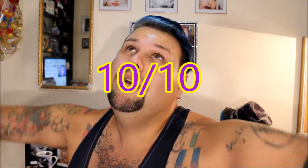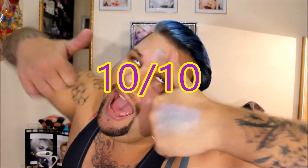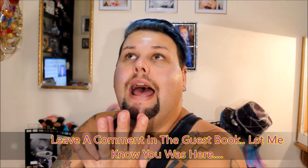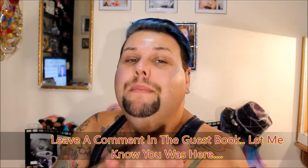Leave me a comment, let me know if you want more, and if you buy the product let me know what you think. Until the next video — have fun, be creative, and remember makeup washes off. Enjoy yourselves and I'll see you soon.